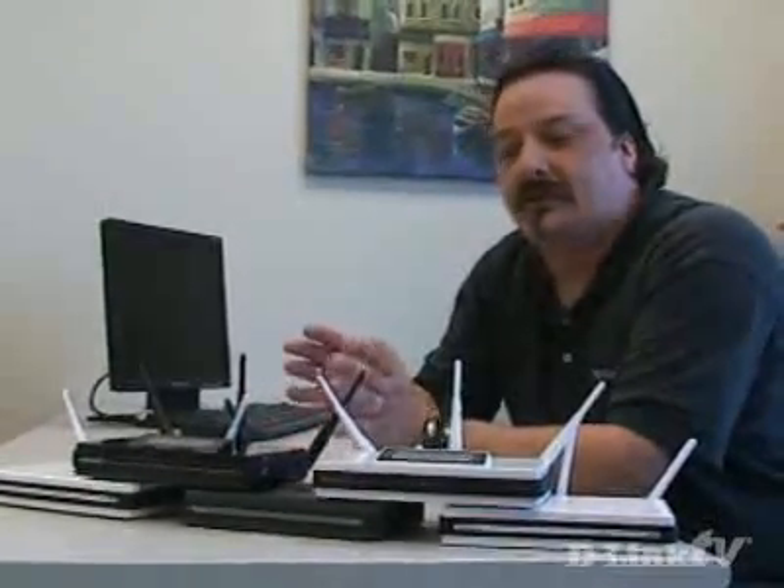We've done a lot of testing with all different types of USB devices and just about everything works with it, which is really nice. You can plug in any USB device into the router and have anybody on the network share it. The first thing we need to do is install a software applet on each computer on the network, and then upgrade the firmware on the router.